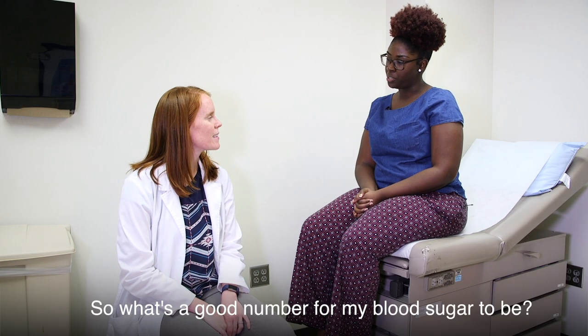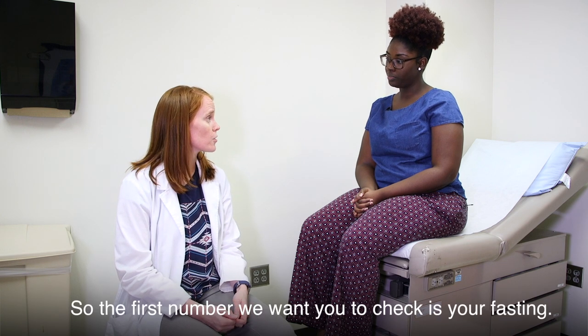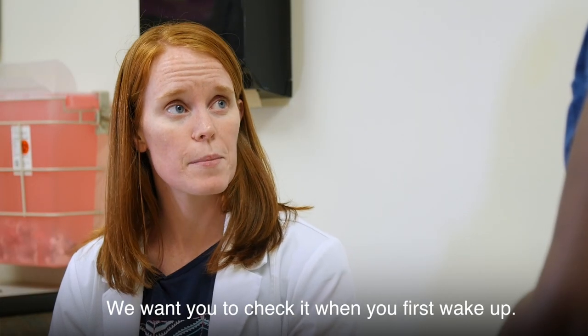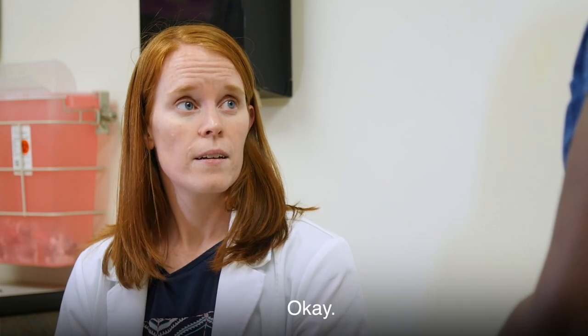What's a good number for my blood sugar to be? The first number we want you to check in the day is your fasting, which is eight hours without eating. We want you to check it when you first wake up, and we want that number to be less than 95.